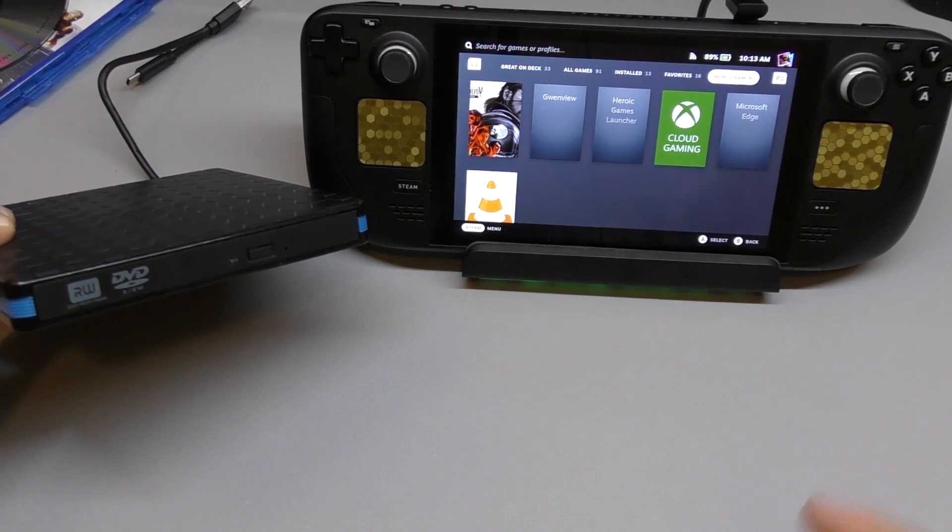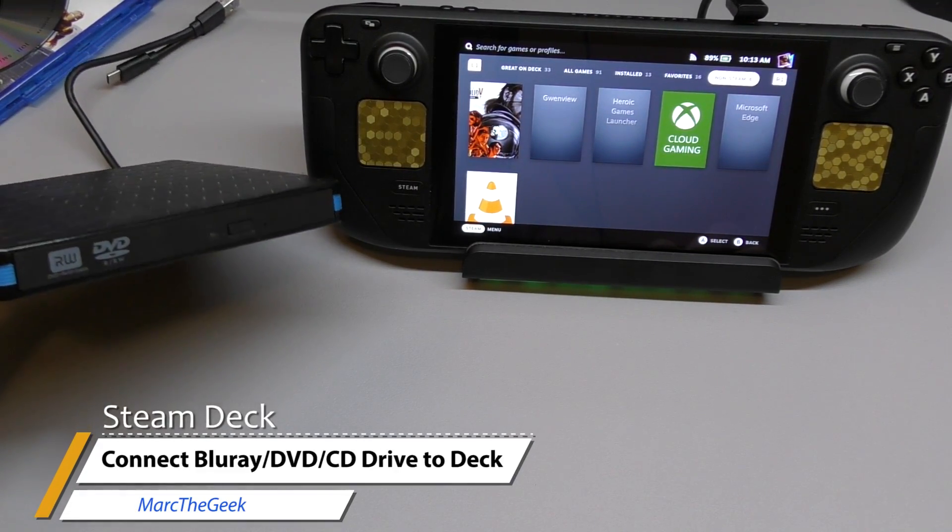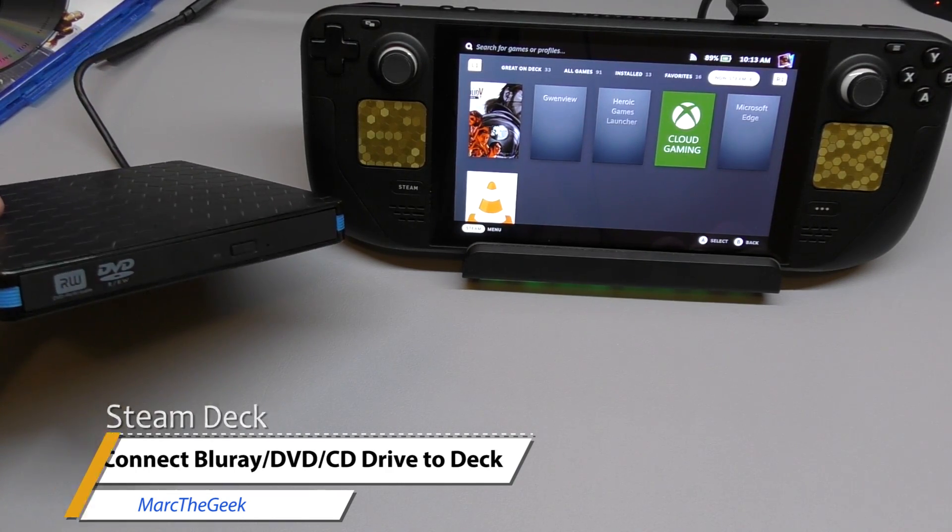Let me know in the comments what you think about it. 2023 — are you still using DVDs or Blu-ray? Let me know in the comments. Till next time, bye-bye.